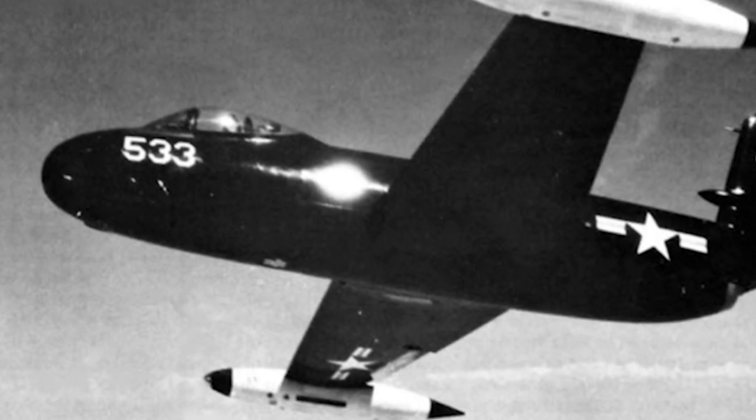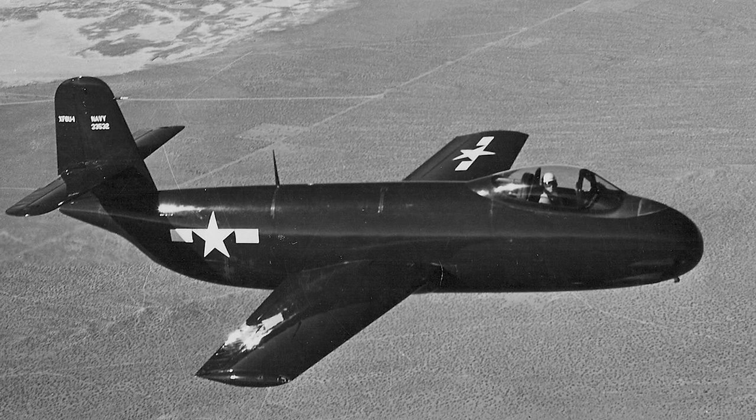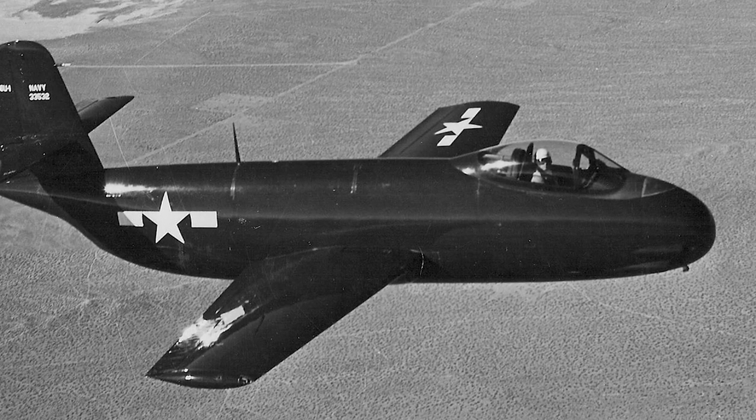Before the prototypes had completed flight testing, 30 production F-6Us were ordered. The production aircraft had an updated design, and ejection seats were added. The first flight of a production aircraft took place June 29, 1949.